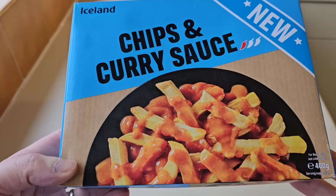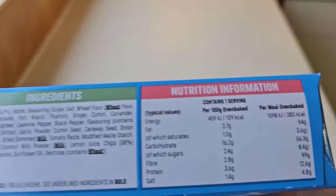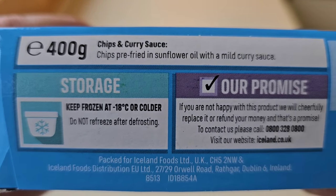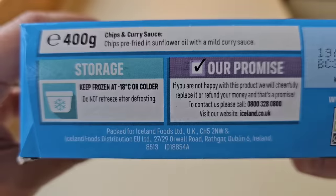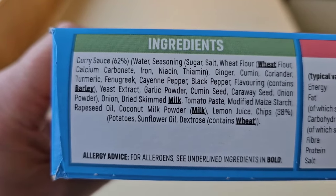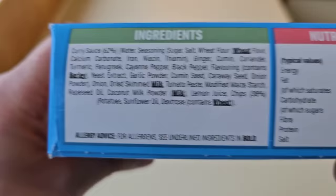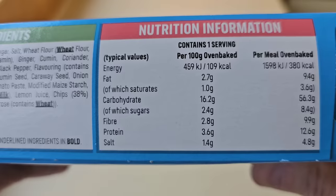Let's have a look at the packaging. Let's go around the back — it's just the same as the front but the other way around. Chips pre-fried in sunflower oil with a mild curry sauce. Allergens are wheat, barley, milk. We've got curry sauce at 62 percent. Any more nasties in there? There's some nutritional information — if you want to have a look at that, pause it and study it in more detail.